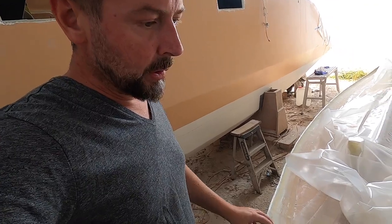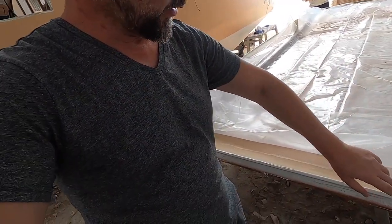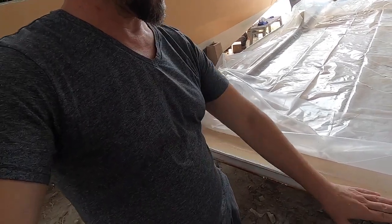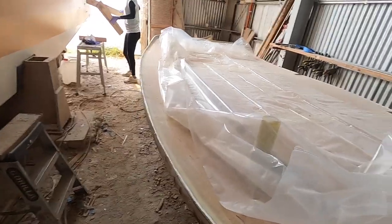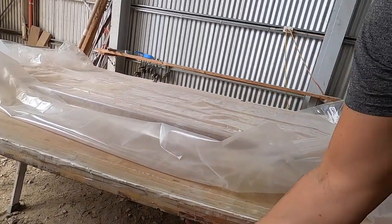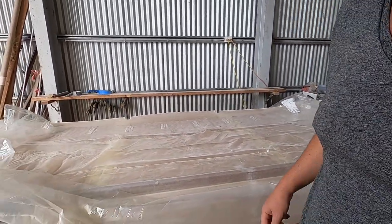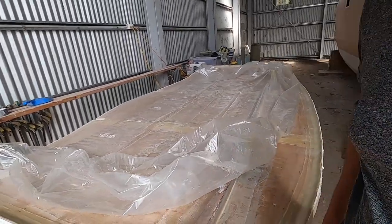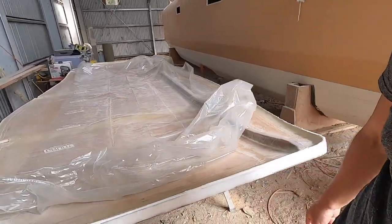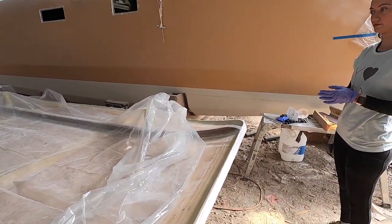What we need now is function. We need a roof and we need it to be in the right place. So today we'll take off all the high spots, smooth this out, and we'll glass around the edge from the top of the roof to the bottom. That will be that for the back end of this sunshade.